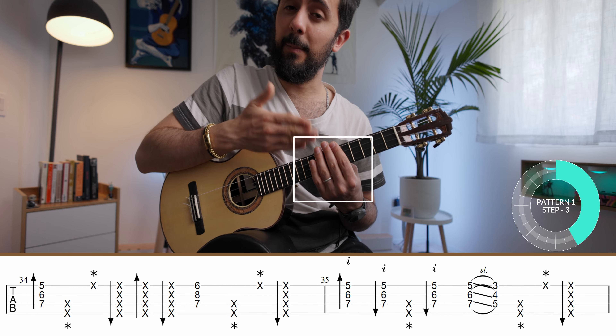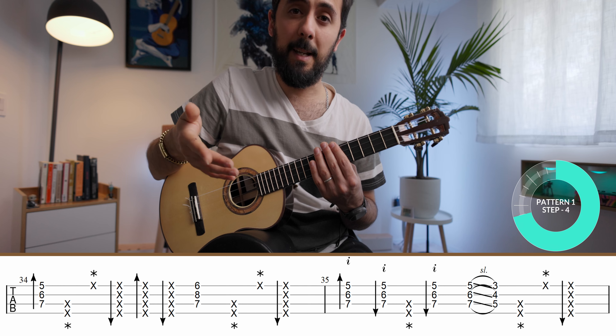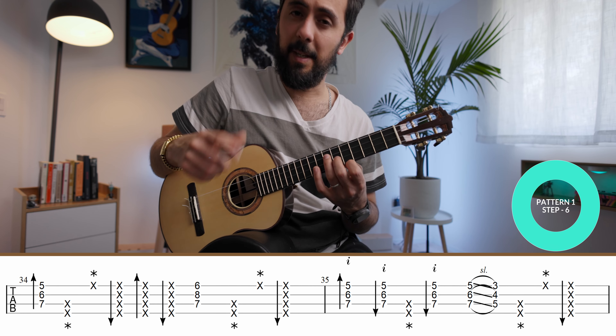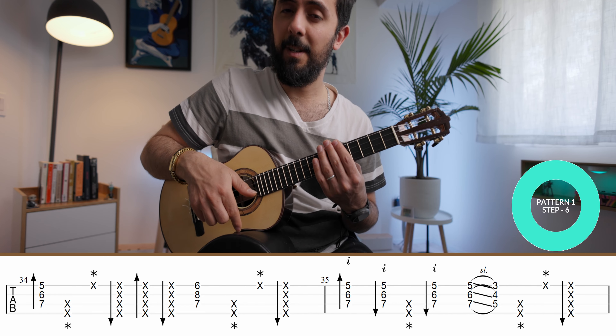Now that your left hand is muting the strings, you can do the four-five-six part of the six-eight by going up, down, up. So the full pattern one becomes: down stroke on the chord, slap, tap, up, down, up.